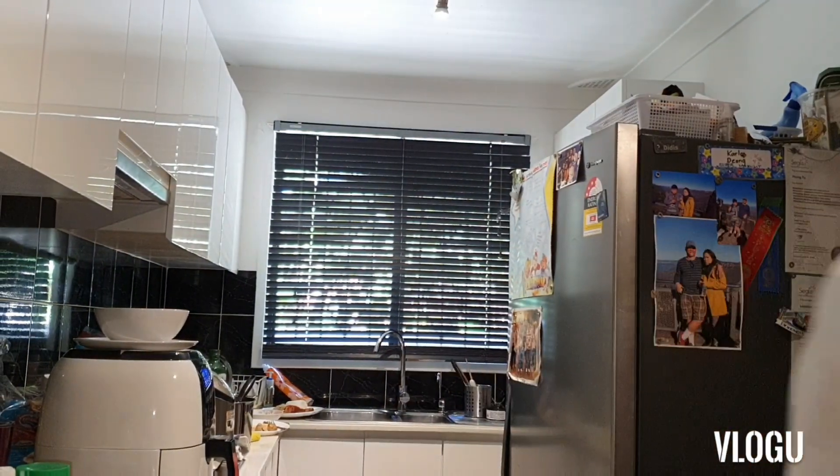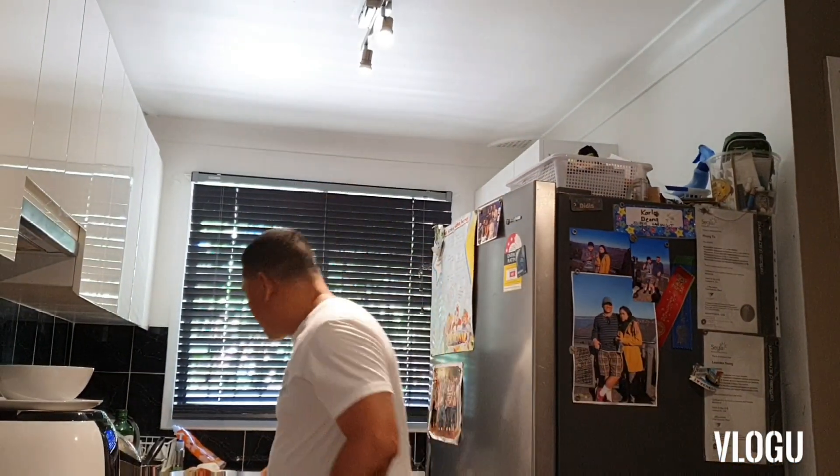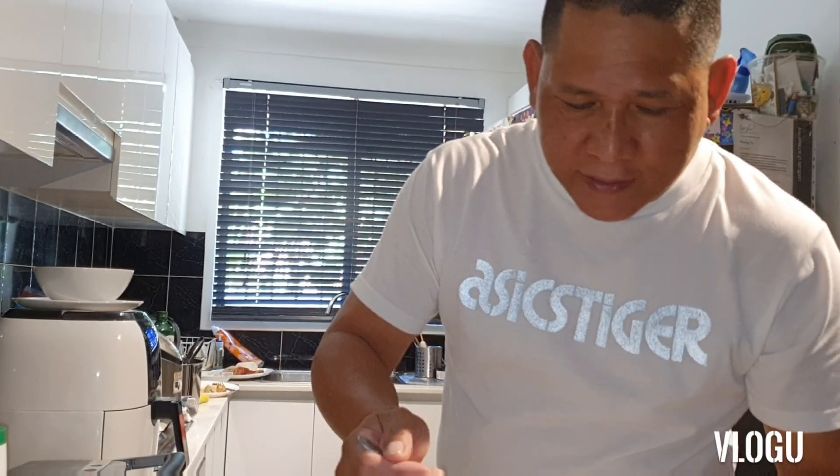Okay, we eat now! Guys, that's the budget meal — one six dollar chicken, you can make mommy noodles soup, chicken legs with gravy, chicken sandwich. See you guys, try my budget meal three in one. Okay, we eat now!